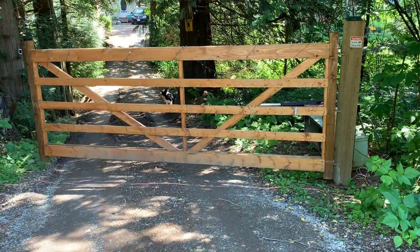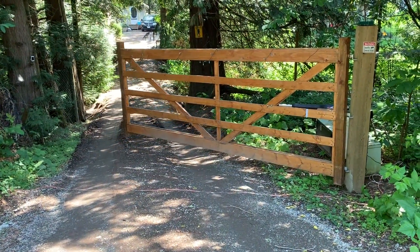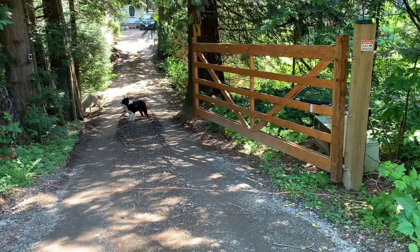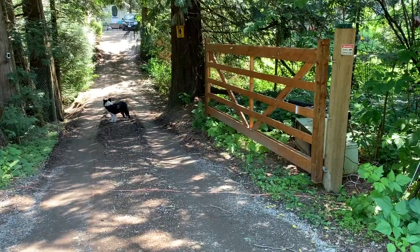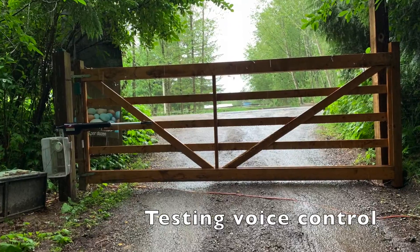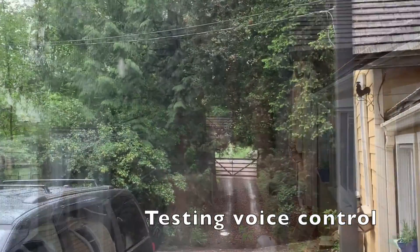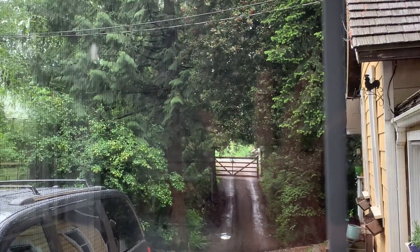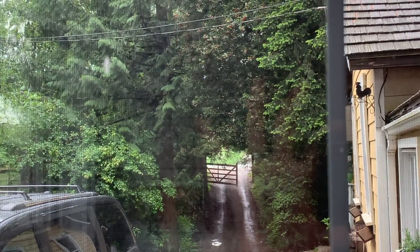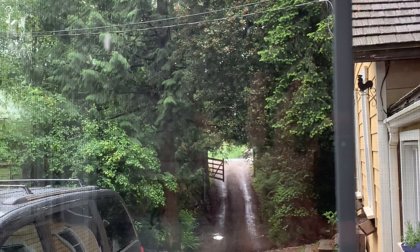Once I had my gate registering open and close and it was working via the app and on my computer, I was ready to test out the smart features. The iSmart Gate Lite has options for voice control as well as IFTTT integration for full automation. Here's a demo — I said 'Okay Google, open the gate' and my gate would open. It was especially helpful at night when I was in bed thinking I'd forgotten to close the gate — I just said 'Okay Google, close my gate' without having to get up.